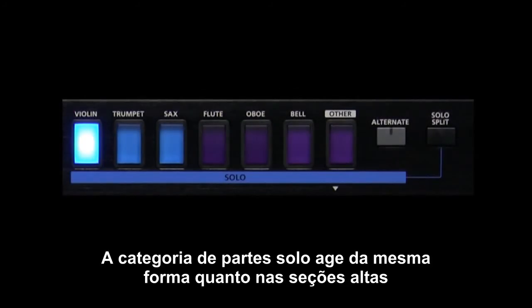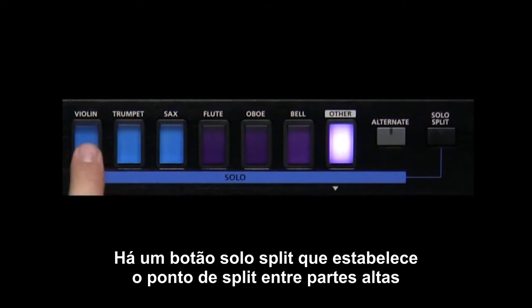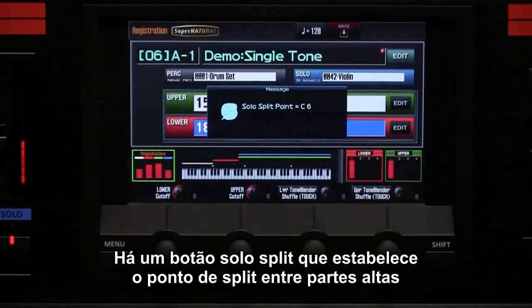The solo part category buttons act the same as the lower and upper sections. There is a solo part split button that establishes the split point between the upper and solo parts.